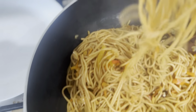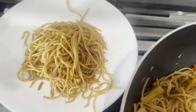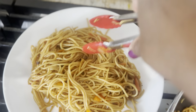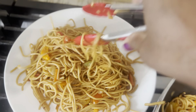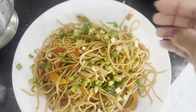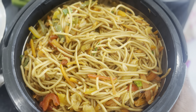Let's get the noodles ready. We're going to put some spring onions on the top. This is my noodles ready. Thank you for watching.